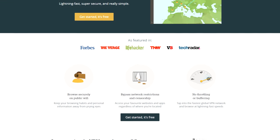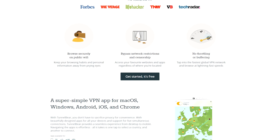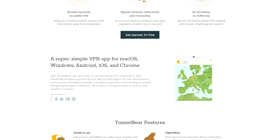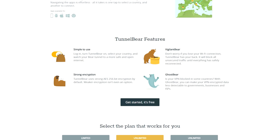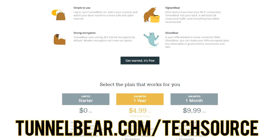Support for this video comes from TunnelBear. TunnelBear is the simple privacy app that makes it easy to browse securely and enjoy a more open internet. To try TunnelBear for free, go to TunnelBear.com/TechSource.